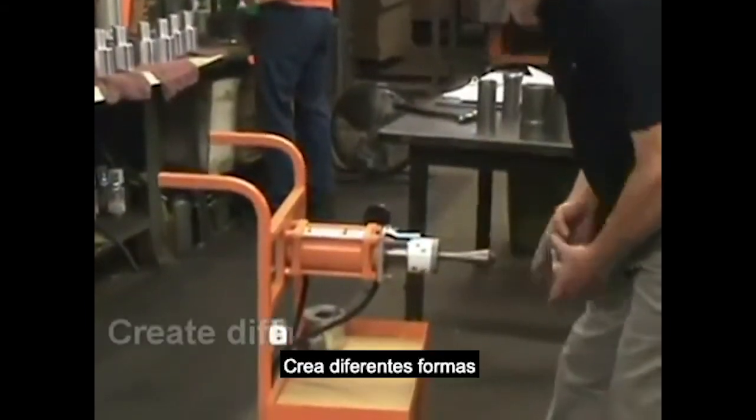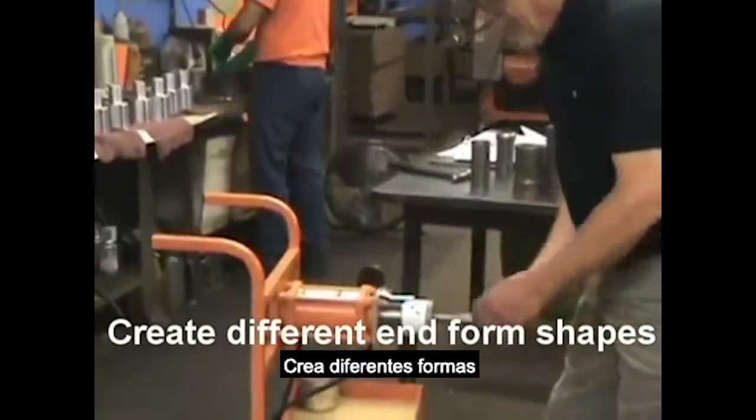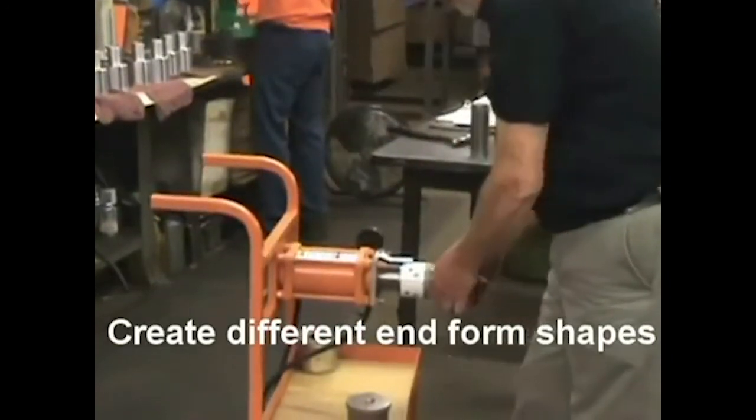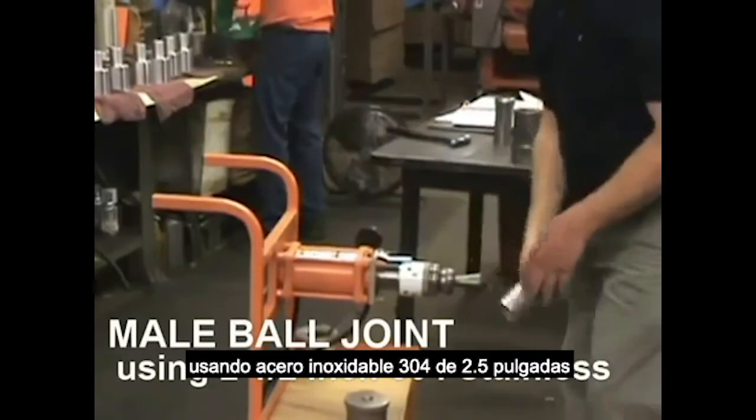The versatility in these machines means you can create a number of different end-form shapes. This example is a nail ball grip — a two and a half inch steel ball.